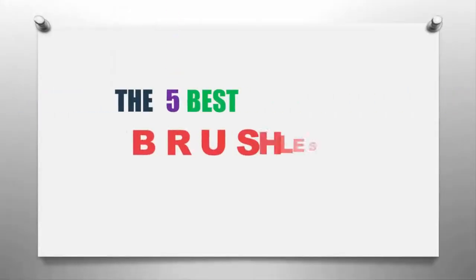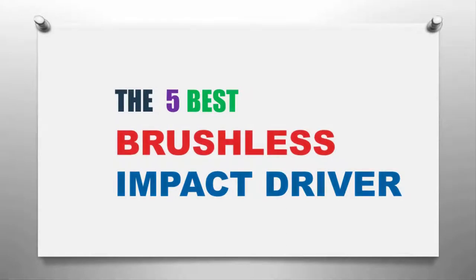The Smart Gadgets presents the five best brushless impact drivers. Let's get started with the list.